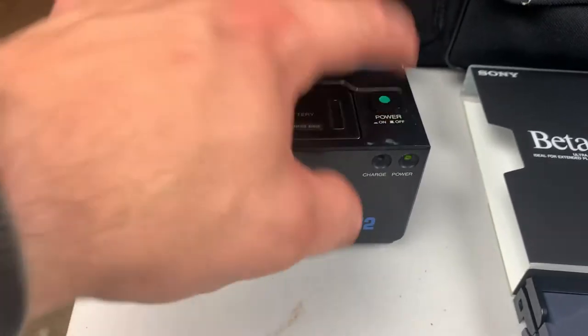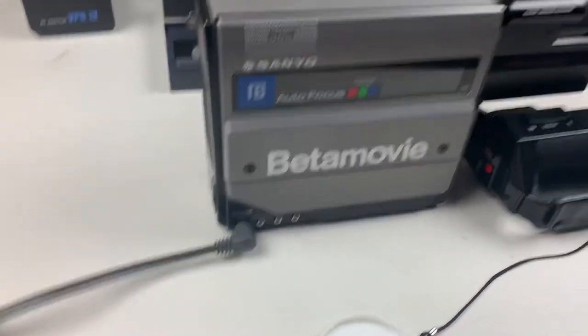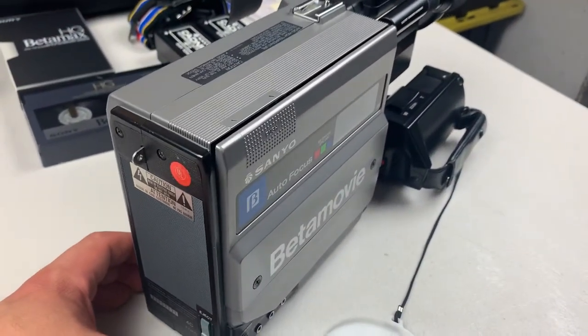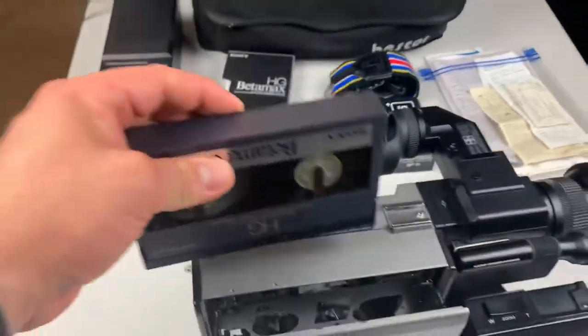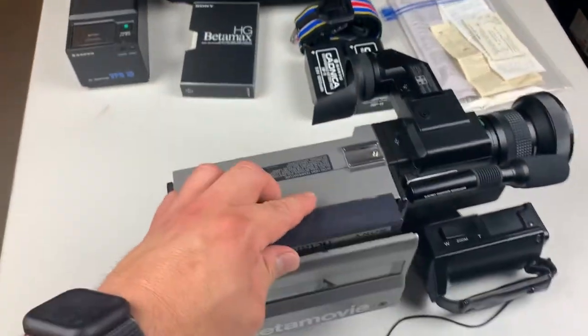We're going to go ahead and turn on the power supply — you see a green light there, so it is now sending power to the camera. We'll hit the eject button, drop in the tape. As you can see, I have recorded some footage just from testing the camera out.